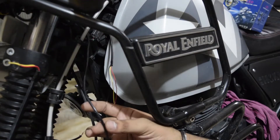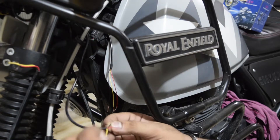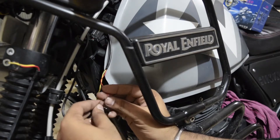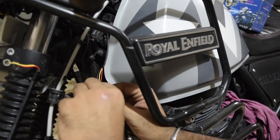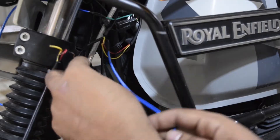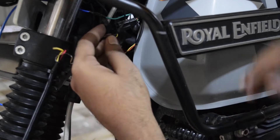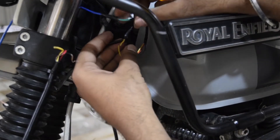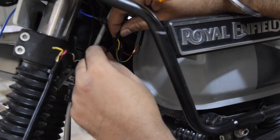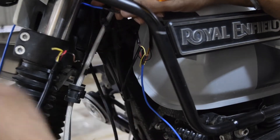Here you can see two wires — black — which are the fog lights I installed on the headlights. The yellow wire is DRL positive, and there is also a negative. First, we connect both the positive wires together and the same with DRL and negative. The negative wire I have connected to the earth wire. You can see a green wire and a black wire — these two wires are positive and negative. The green wire and black wire are connected accordingly.